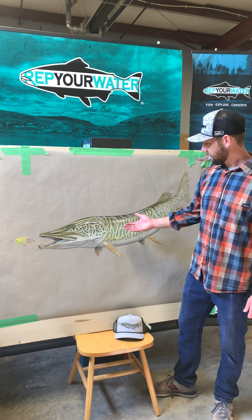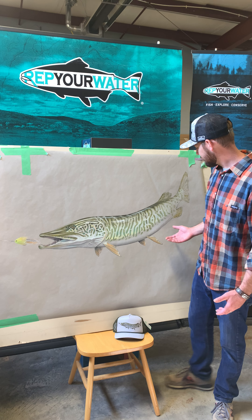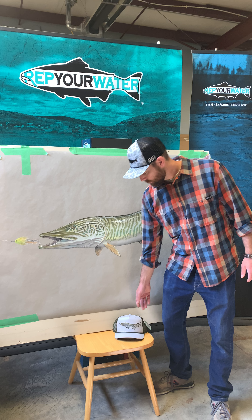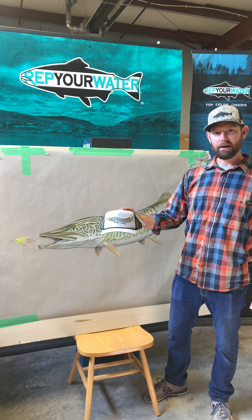I wanted to show you this is one of my original pieces. It's a big tiger muskie as you can see, and it's the inspiration behind our new artist reserve muskie hat, which is available now for fall.